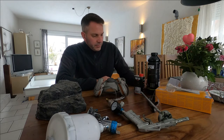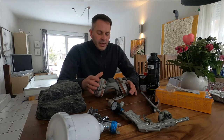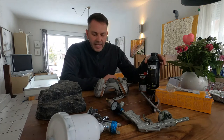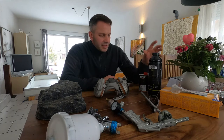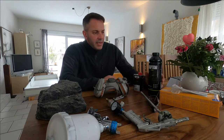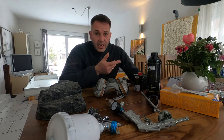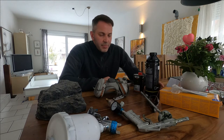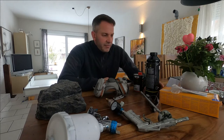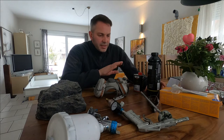One really important thing: you can't do this inside your room because this stuff smells, it stinks, and it's unhealthy during application. You have to do this outside or in a well-ventilated garage. The company says the best temperature is up to 20 degrees Celsius — that's about 75 degrees Fahrenheit. That is the best temperature.